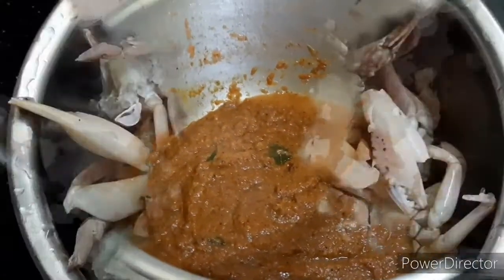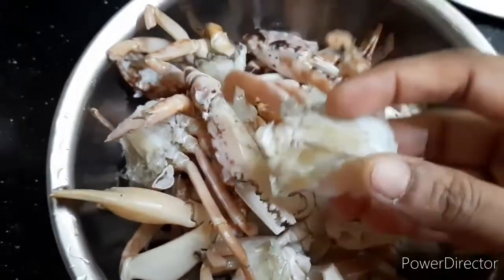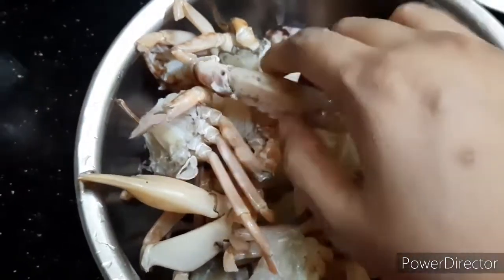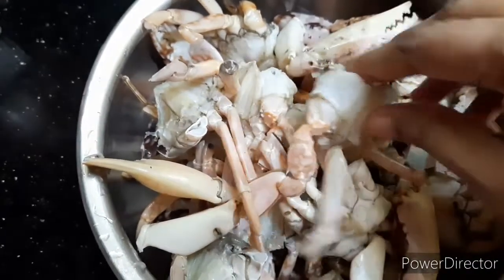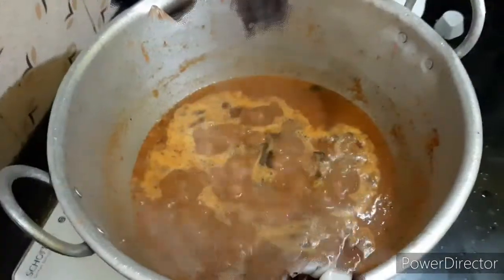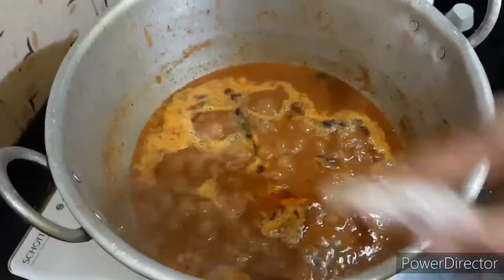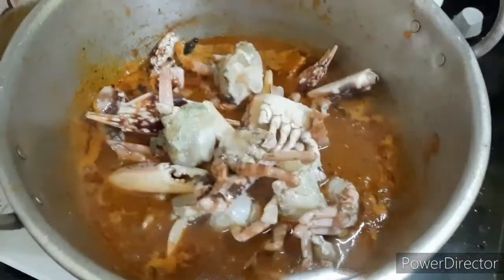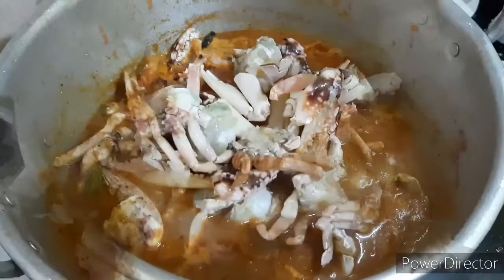It is washed and dried. Crab is dry. Put the rice in a bowl and put up a straw. Put it dry with no intention for it.